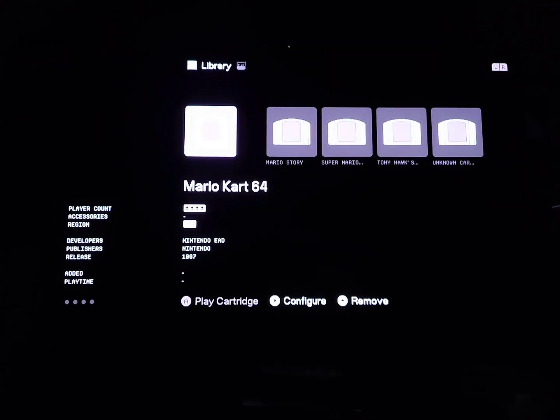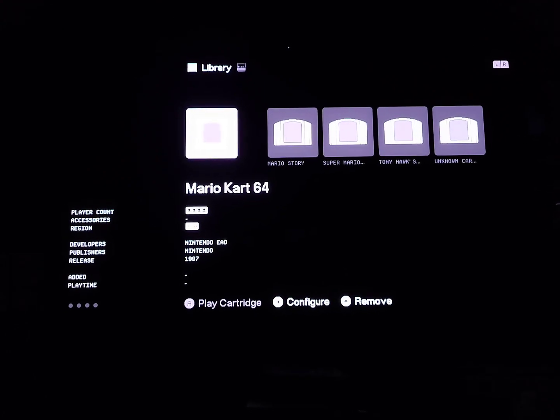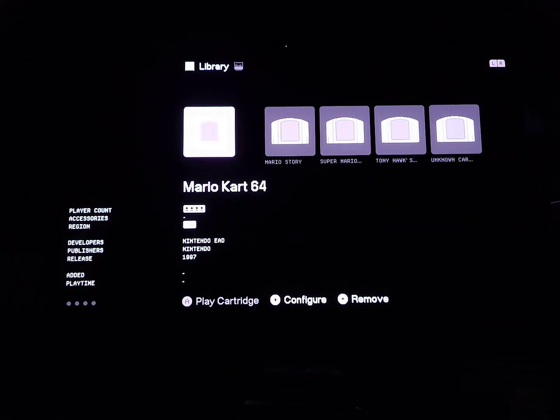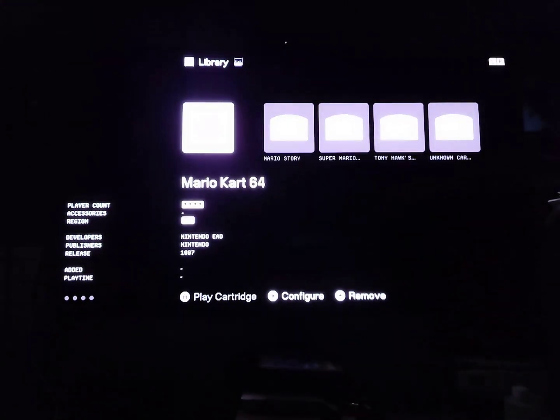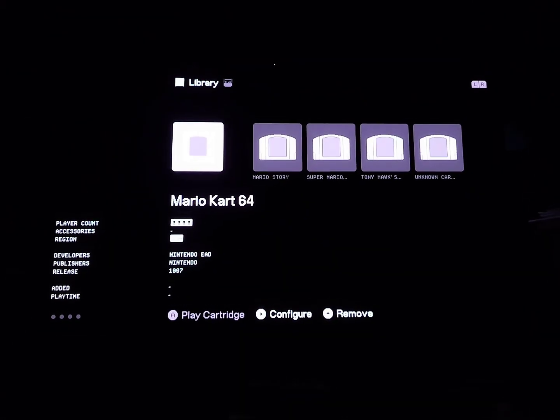And then you are ready to play. So anyway, that is how you update the Analog 3D. Let me know if you have any questions. I definitely recommend the USB-C to A cable — that seems to be a more reliable method — or just plug the SD card directly into your computer and don't worry about the Analog 3D console itself. Anyway, thanks for watching everyone. We'll talk to you later.